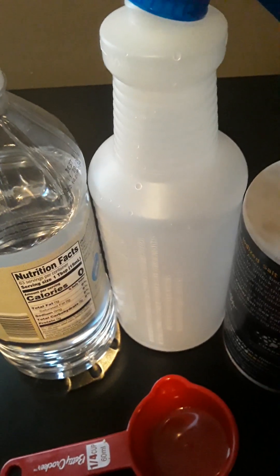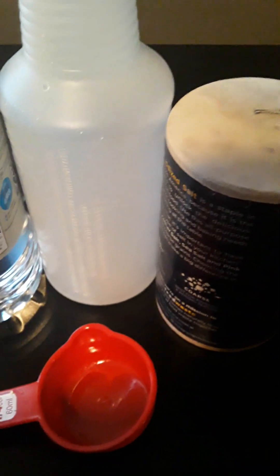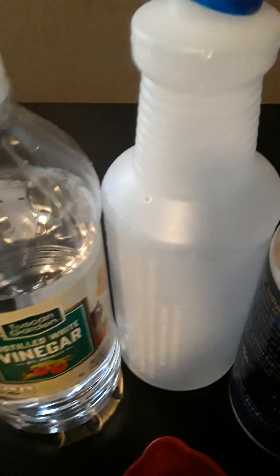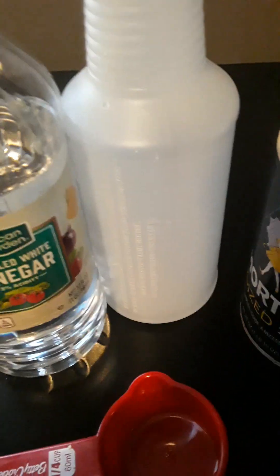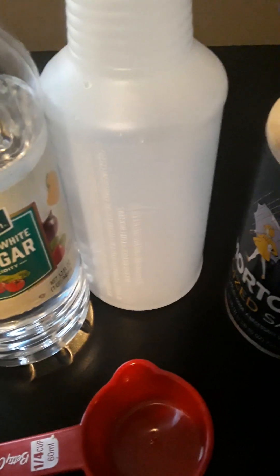Hopefully this is supposed to kill the weeds. So what we're going to need first: a spray bottle, salt, and some vinegar. I'm going to make a small portion for a small area of weeds.